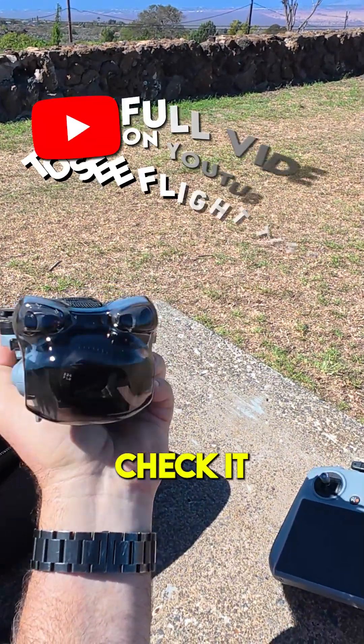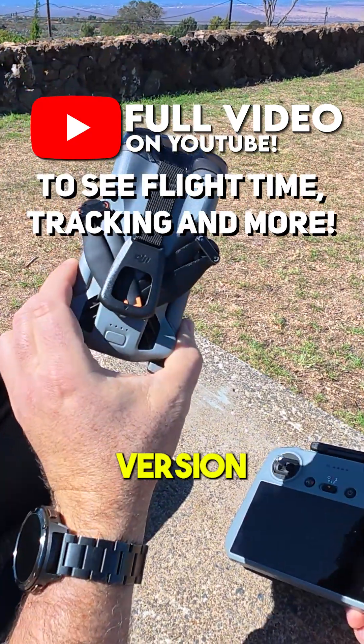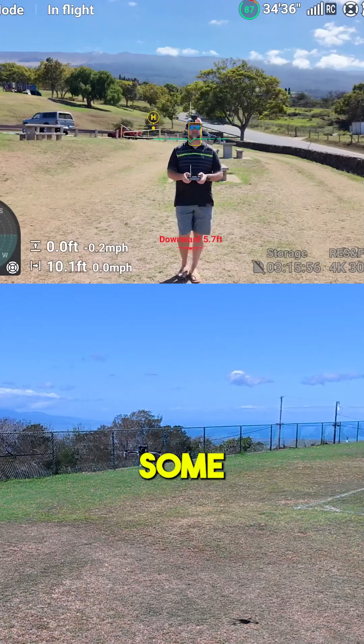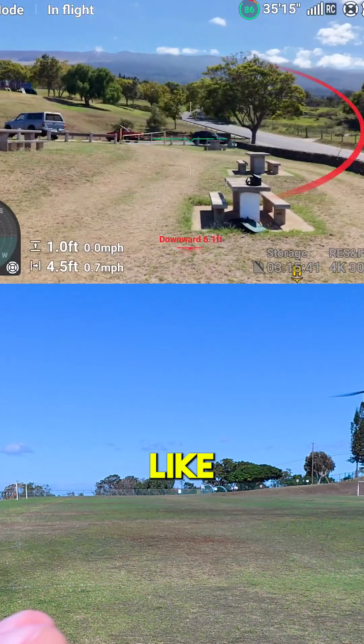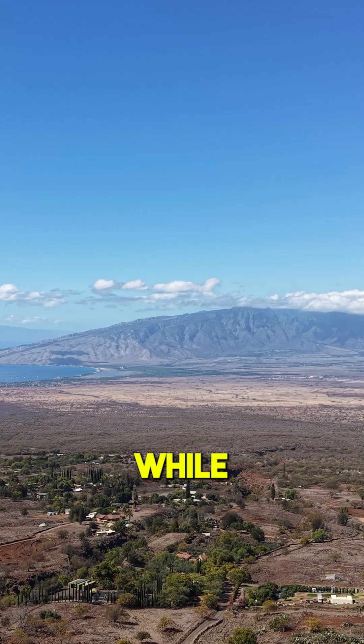Hey guys, thanks for tuning in. Check it out, it's the DJI Mini 5 Pro Plus version. Today's all about the flight test. Let's try some obstacle bypass right away — you can see how it's just choosing to go around me, staying like two feet away from my head.